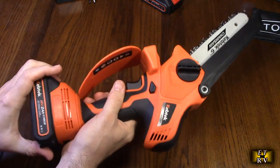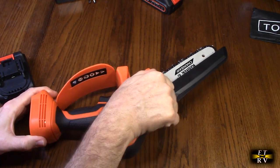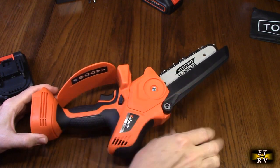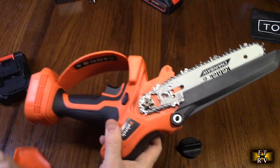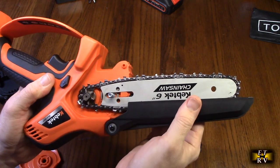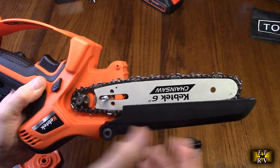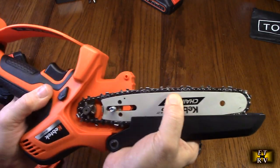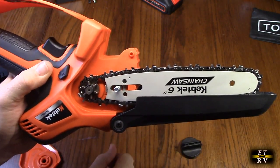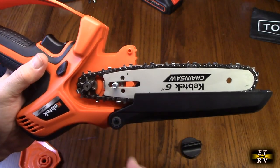First, take the battery out for safety. On the top there is a plastic set screw — go counterclockwise to remove it — and you can remove the top plate. Inside you can see the mechanism for the saw, including the safety that is pushed back when you cut a branch or log. What's really nice is there are no manual adjustments for chain tension; it's controlled by a spring mechanism. As you use it the chain heats up and wears slightly longer, and that spring compensates for that automatically.